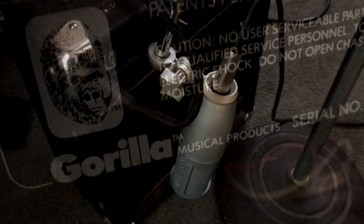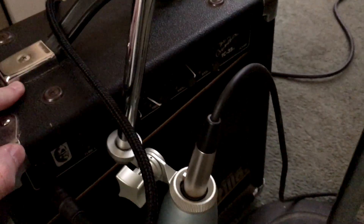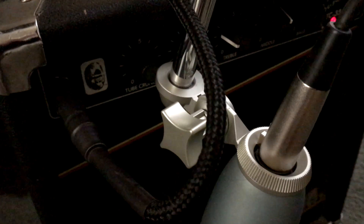All right, this is my 30-year-old Gorilla amplifier, mic'd up with an AKG 220 microphone. Let's see what happens — turn it on. Listen to that! Yes. All right, it's all mic'd up, let's go shut this door.